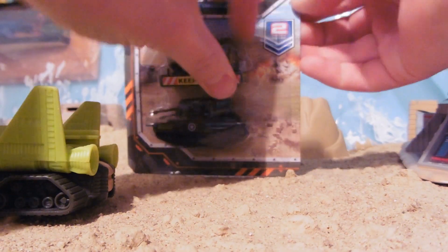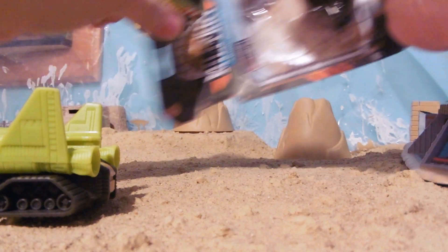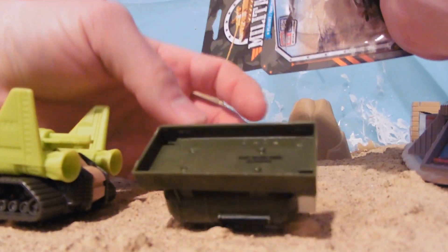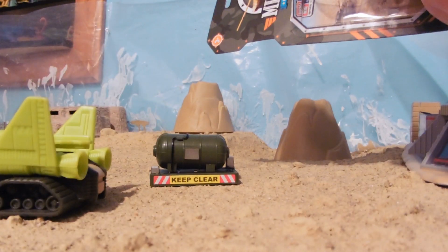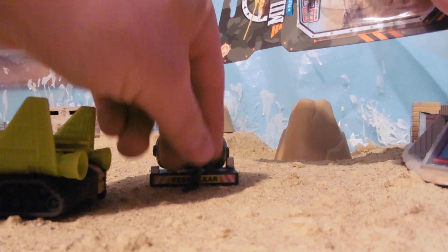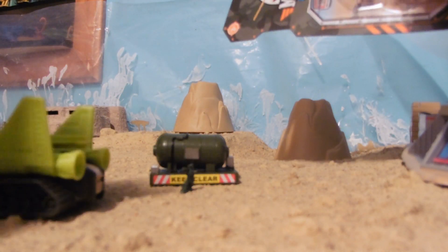I've seen these, I've gotten these tanks before in bigger playsets — the fuel tanks. I like them. I always feel like they look good. It is a prop. They look good with one-inch soldiers. I suppose you could put two-inch soldiers with them if you really wanted to.